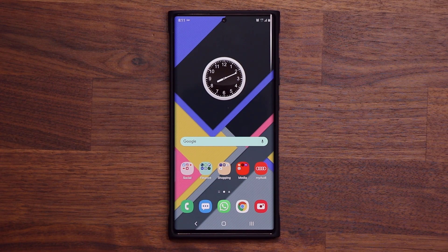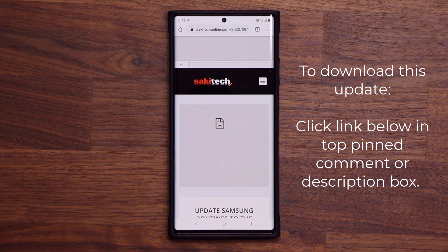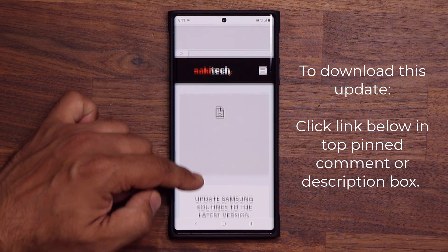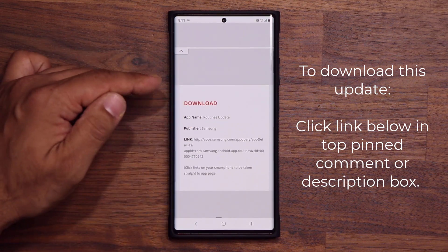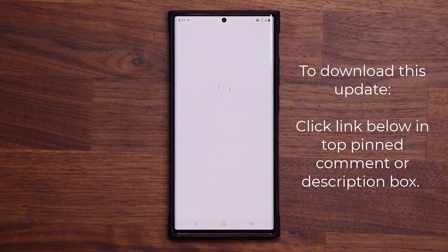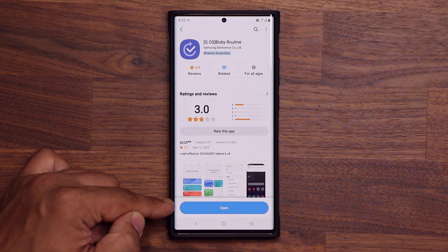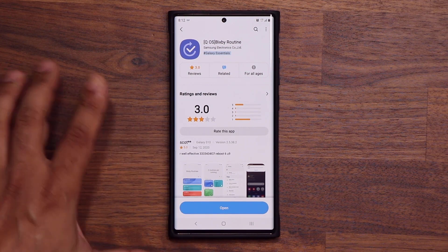Let me show you how to grab this update. All you want to do is click the link down below. It's going to take you to my website. You scroll down just a little bit, right next to download, you click on the link. It's going to take you to the latest Bixby routine service. At the bottom you'll see update — just tap on it and you'll be good to go.